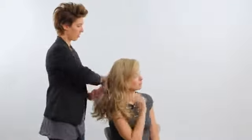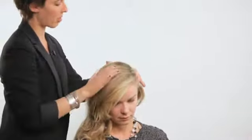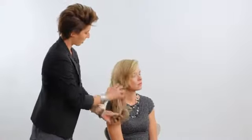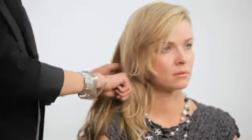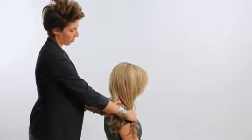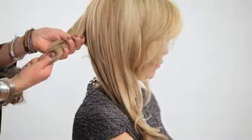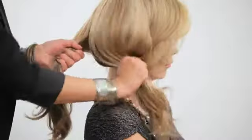So now Monique and I are going to show you how to make a fishtail braid. The first thing I am going to do — you'll notice I already gave her a little bit of a side part — and I am just going to pull all this hair over so everything is completely off her left shoulder. It is all here on the right. So we have our two sections of hair both on one side. We will call this section number one, and this section is going to be number two.